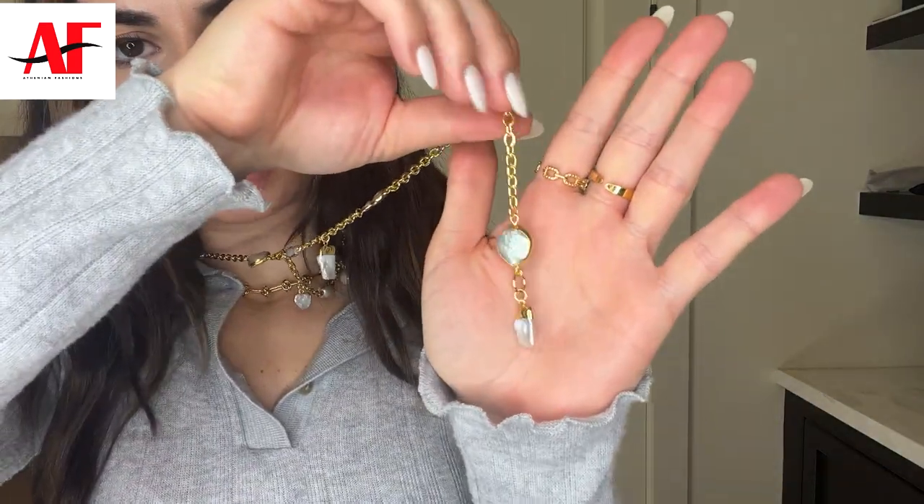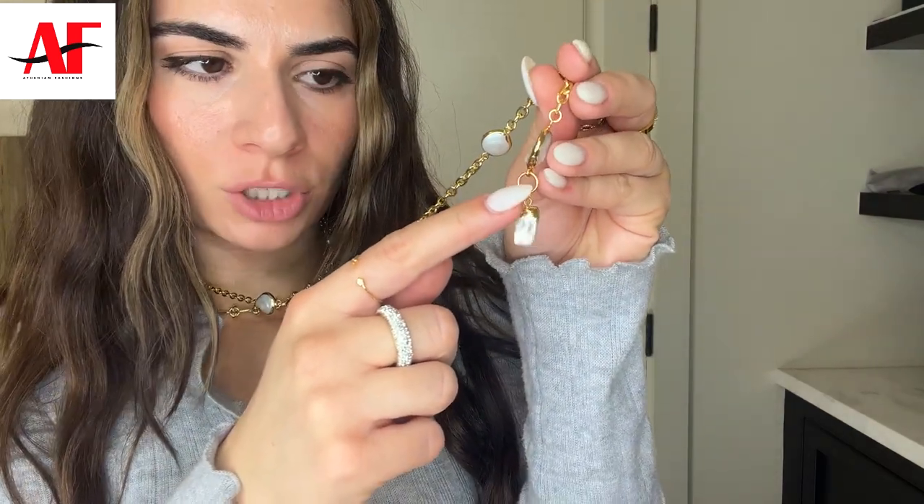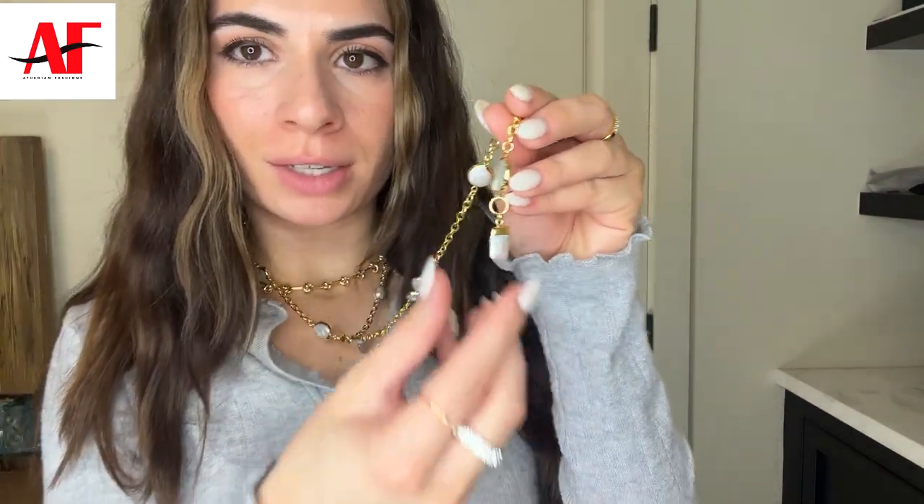It'll just hang down. What I did with this ending is I attached one charm right here to where the clasp would originally hook on the belly chain. So that way, if you wear it as a necklace, you'll still have this pendant at the bottom instead of it just being an O-ring.